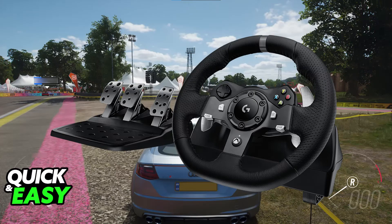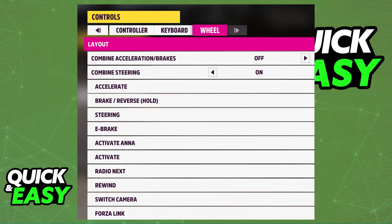Once the Xbox console has been connected to the G29, you just have to open any compatible game. An example would be Forza Horizon 5 — this game has native support for any steering wheels that you connect. When you go to the settings, you will be able to choose steering wheel as the input device, and of course you can go ahead and start driving.